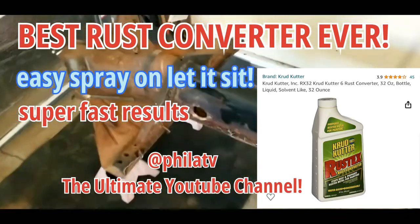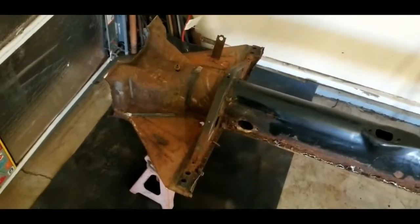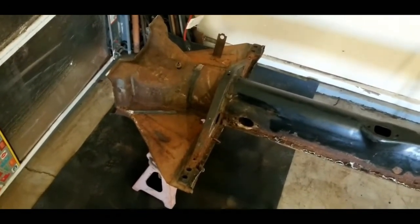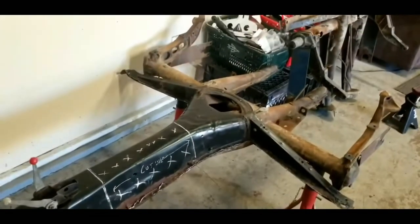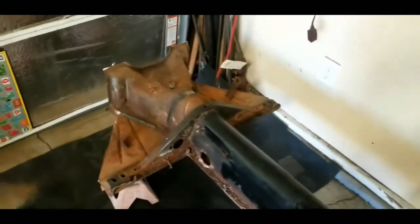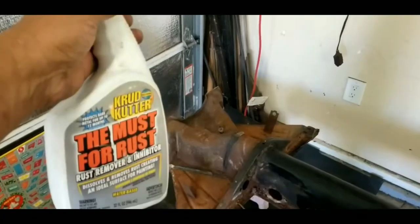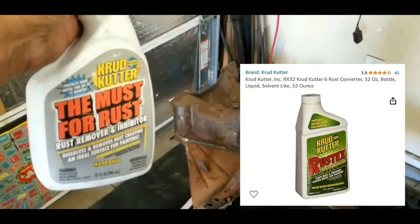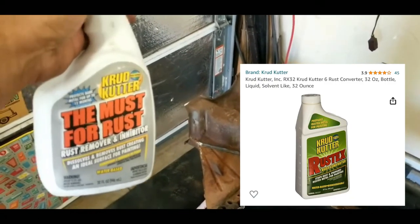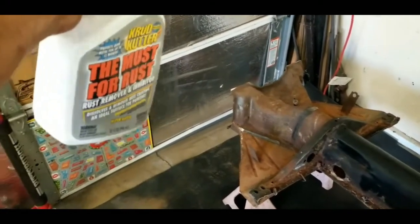I want to show you this awesome product called Crud Cutter Rust Neutralizer. Check the description — there's a link on how to find it on Amazon. You spray it on, you don't have to wipe it down or anything. Come back in just a few hours and it's neutralized, ready for paint. This is just a bottle but it is the same stuff.